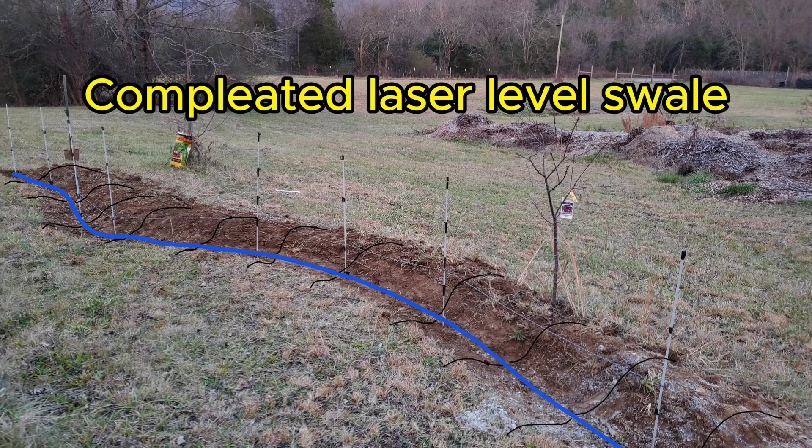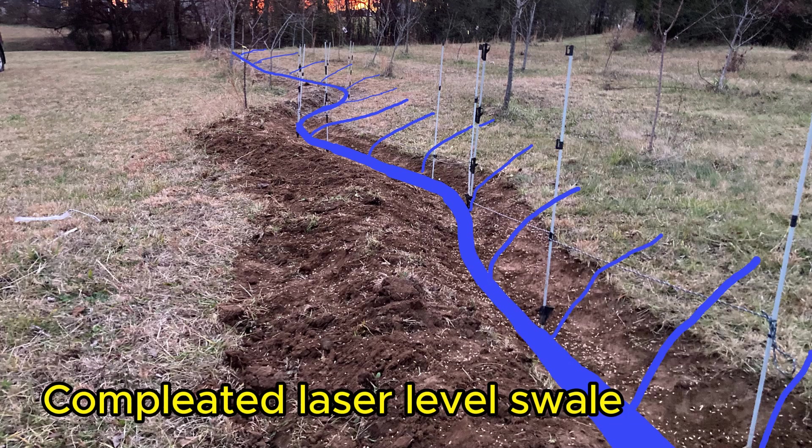I wanted to cover an additional option which is a DIY simple laser level system for finding contour and grading things that you may need to do on your own property. That's very inexpensive. There's the option of renting grading levels from a tool rental location, which will cost a little bit more than the total cost of the tools I'm going to show you today. They're going to be a better option overall, but if you want something that you can keep and reuse, this is going to be a very inexpensive, very doable option for the average person.